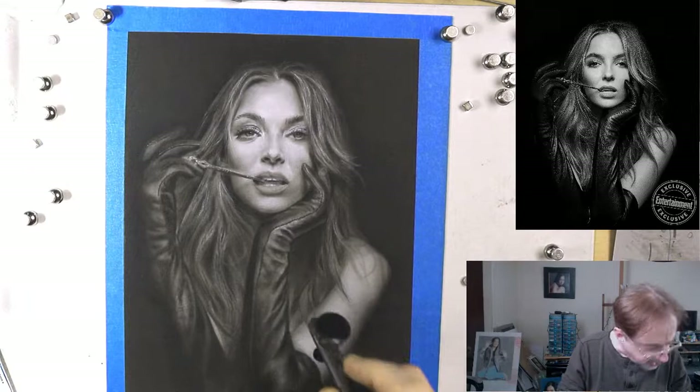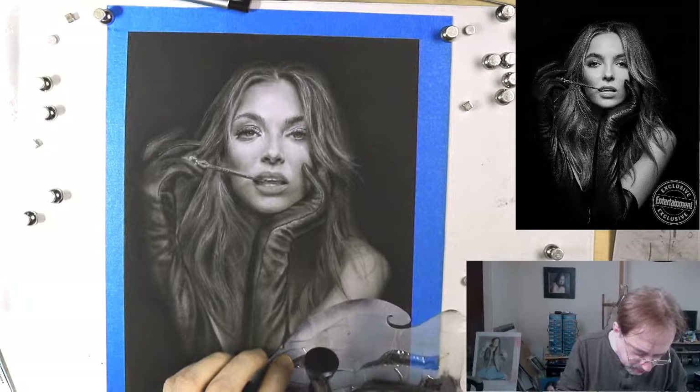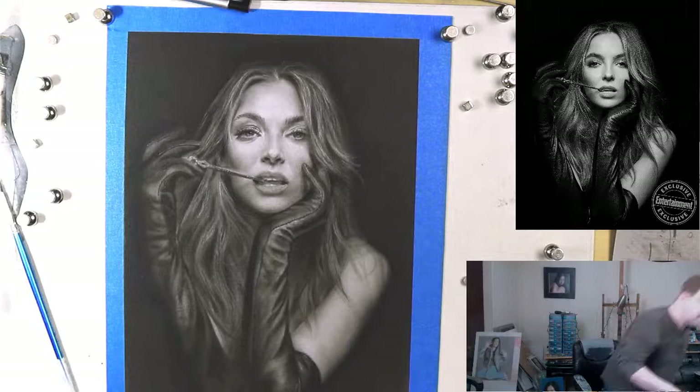I'm going to use the freehand shield here — freehand shields are wonderful, they really save our lives. Let's pull this up like that and you can see how the hairs are starting to really work. Let me get my water to wash my paintbrush.